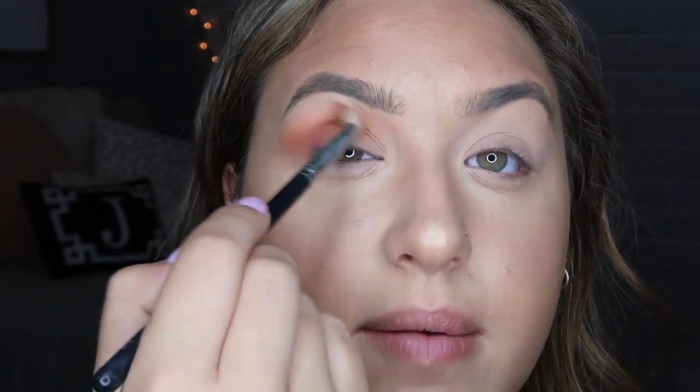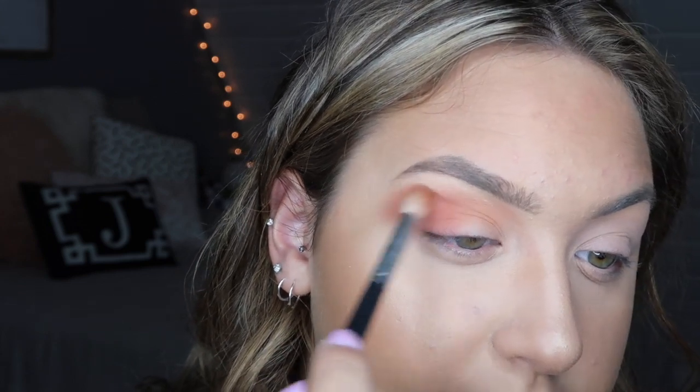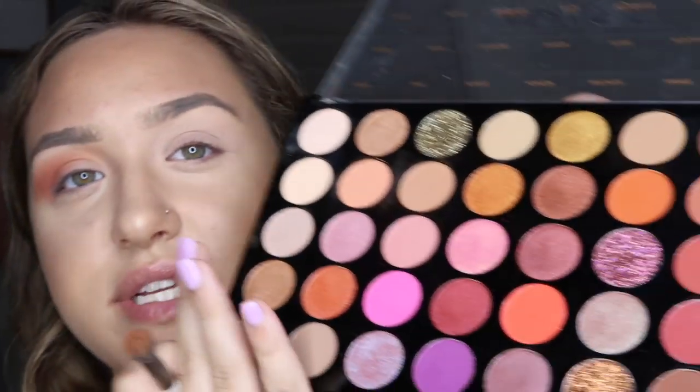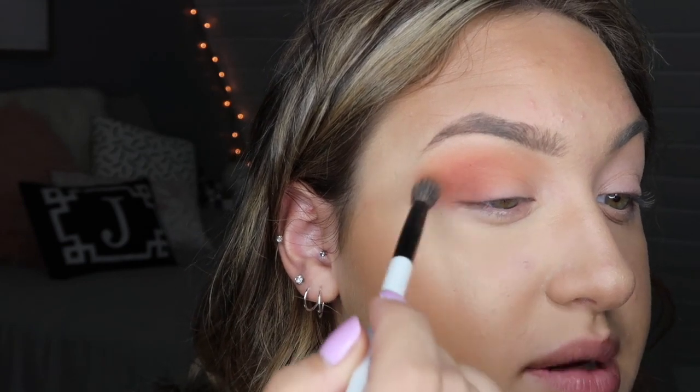I'm gonna leave that on the outer half and blend it in some, but leaving this part a little more of that brown shade. I'm gonna go back in with the Sonia Kashuk brush and go into this dark chocolate brown — it's the shade 'Compass.' I always tape the little labels on top so I still know what the colors are. Now I'm just taking that dark brown and putting it in the outer V.